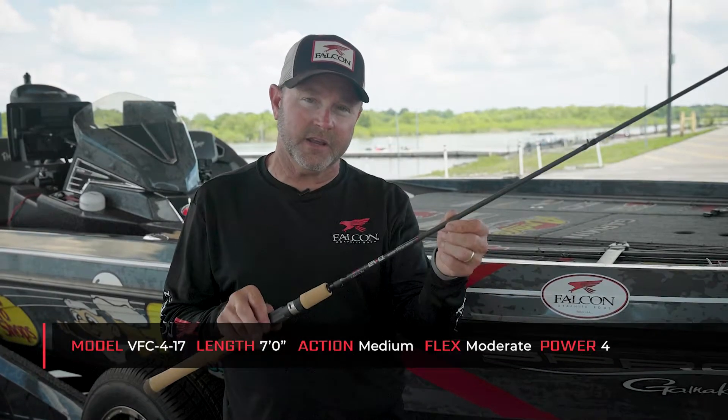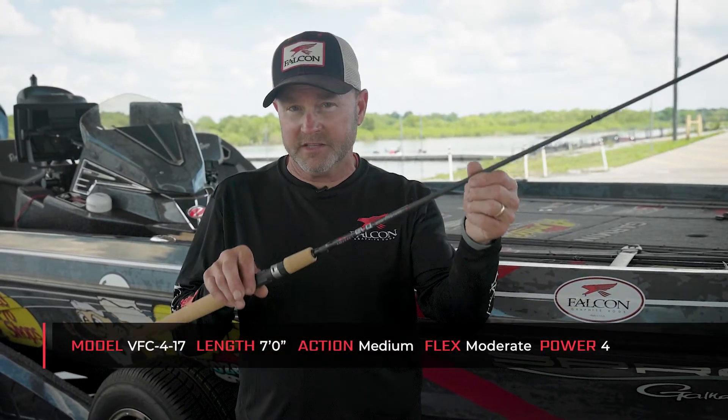When it comes to fishing rods, you've got to pick that perfect rod for the scenario and the baits that you're throwing. And this Falcon Evo Series 417 is a rod that you can do a lot of things with when you're throwing lighter lines — anywhere from 8 to 16 pound test line, this Evo Series is a rod that you can get a lot of different things done with.